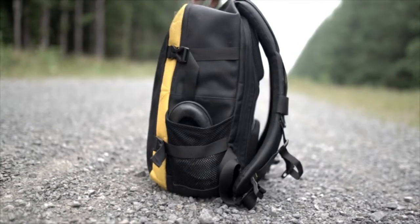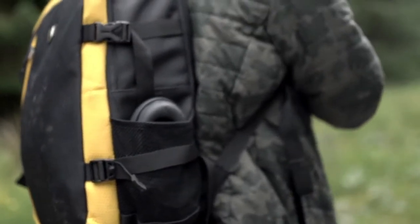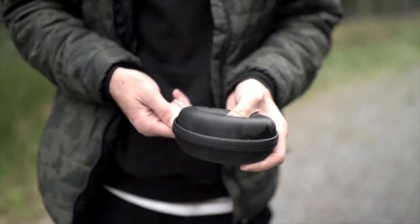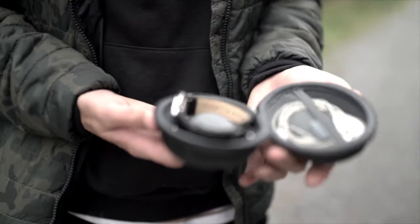Introducing the best watch case for travel or outdoor activities. The Vario Travel Watch Case features a shock-resistant outer shell lined with waterproof fabric and zippers, while its unique shape holds your watch in position to prevent bumping and shifting.